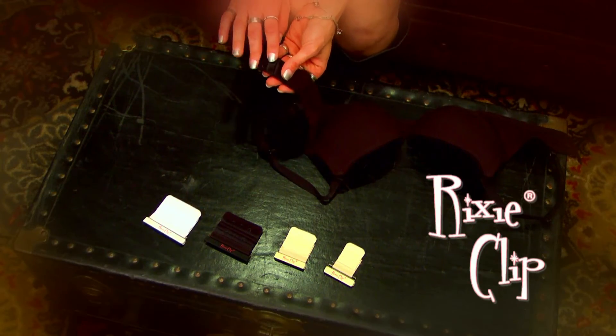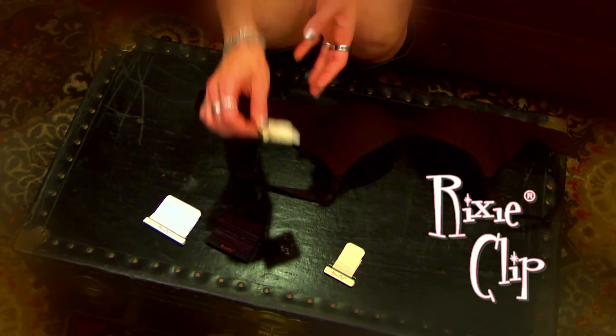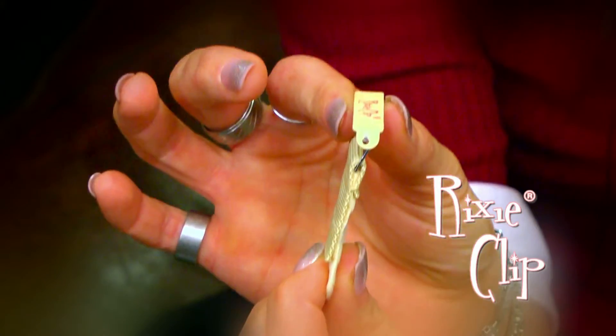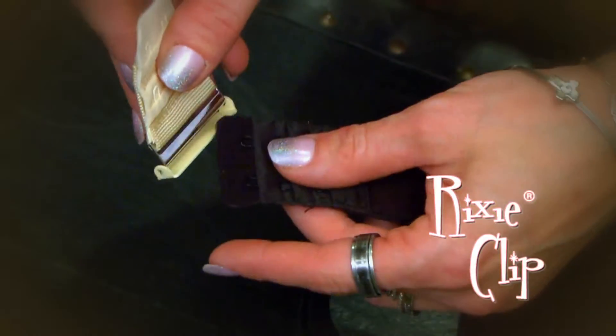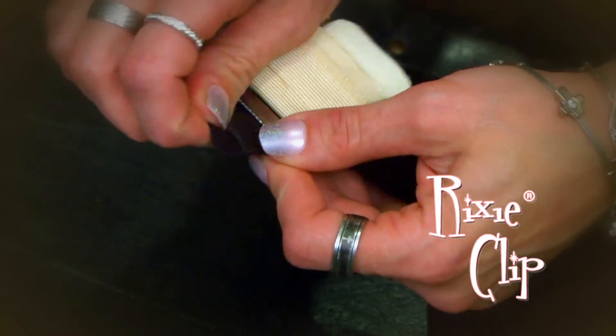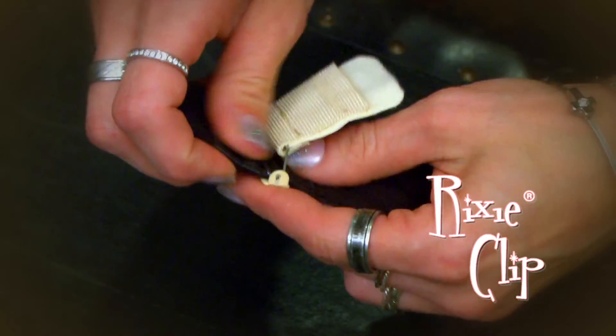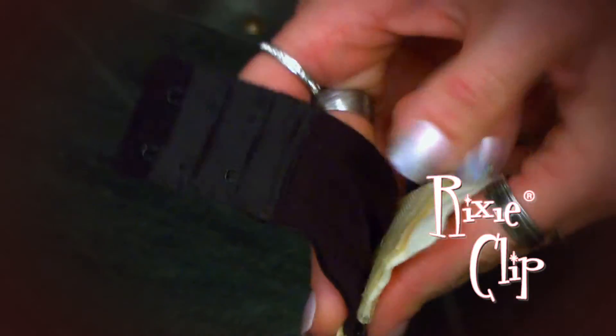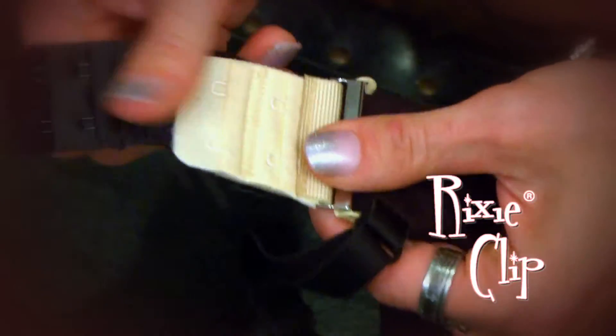I'm going to show you how to apply a RixiClip. You simply take RixiClip and open it to what we like to refer to as a T shape like this. Then you simply want to slide your existing band through RixiClip and get it to the desired setting of where you would like the hold. Simply snap it into place and go.